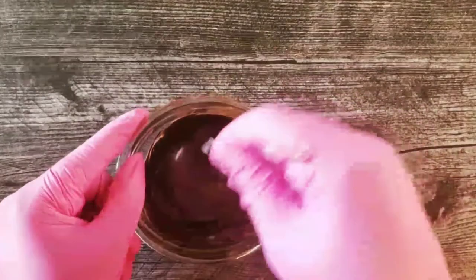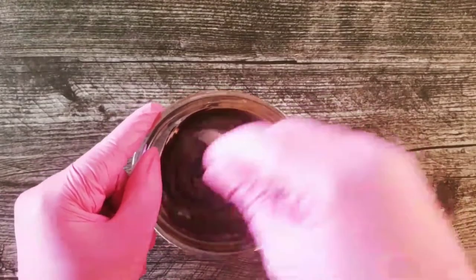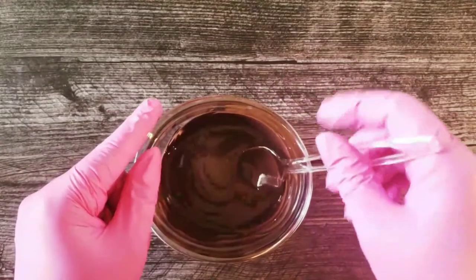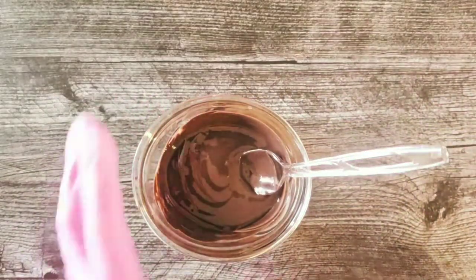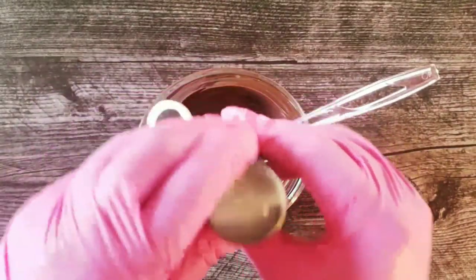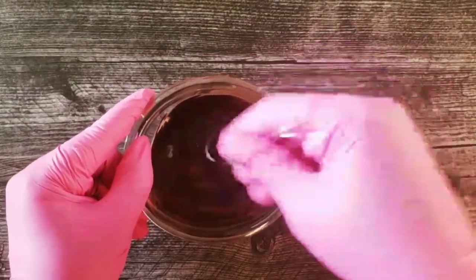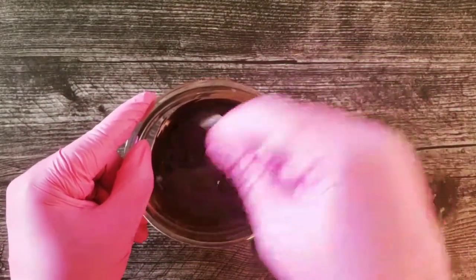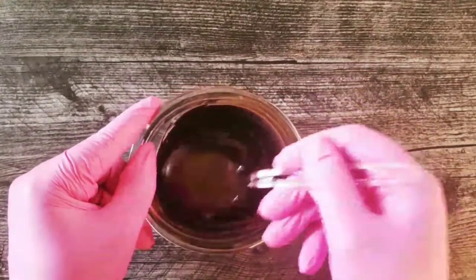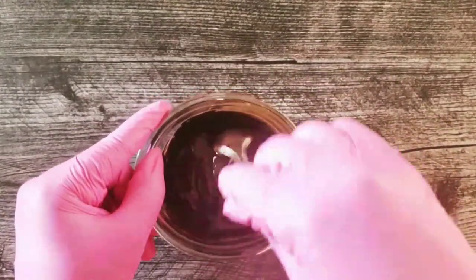I suggest that when you are mixing up milk chocolate to turn it into black chocolate, you do it in small batches. That's just the way that I choose to do it. I would mix up a couple of these and then just add them together in order to get a nice saturated chocolate.